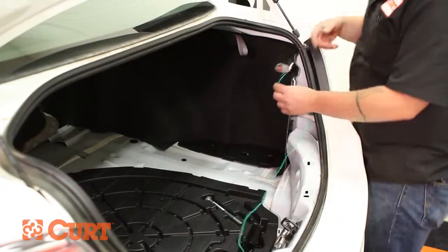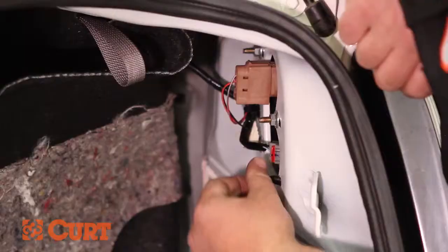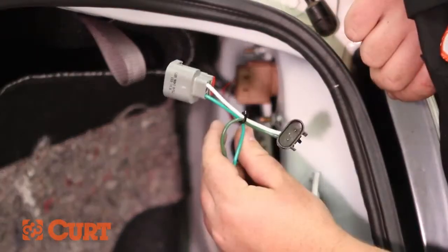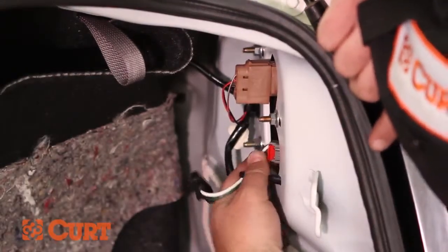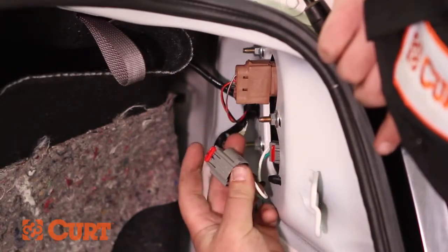Pull back on the passenger side felt trunk liner, revealing the passenger taillight wire connectors. Disconnect the taillight connector and route the T-Connector with the green wire to the passenger side. Fully insert the T-Connector in between the recently disconnected taillight wire connectors, making sure the locking tabs are fully in place.